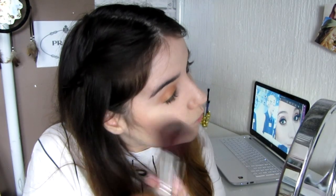I need to add bronzer, blush, and highlight. I'm using this bronzer by Makeup Revolution — it's the Bronze Shimmer and Highlight and it's beautiful. For blush, I'm going to use my rose deep shade.